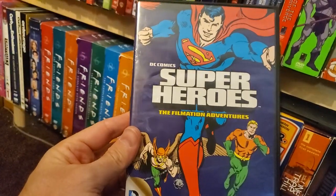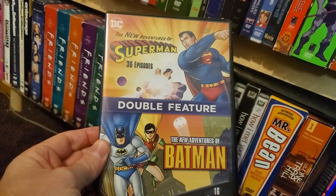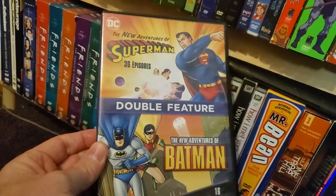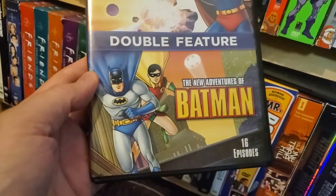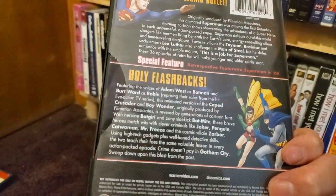DC Superheroes Filmation Adventures — not the best. Superman: The New Adventures of Superman and The New Adventures of Batman. I feel like the Superman stuff is really not that great, but the Batman one's okay. The Batman one actually has Adam West and Burt Ward reprising their roles.